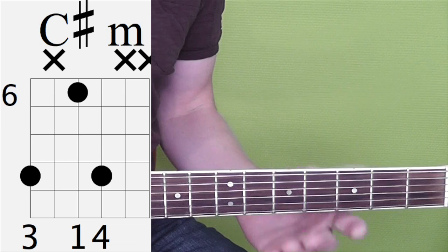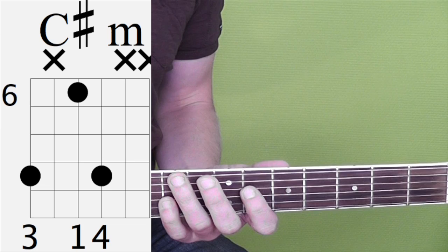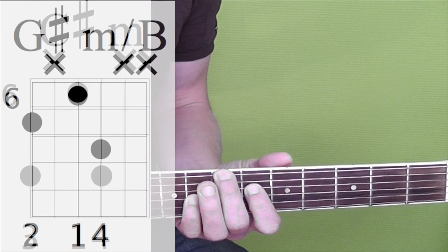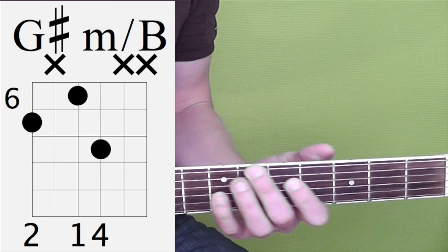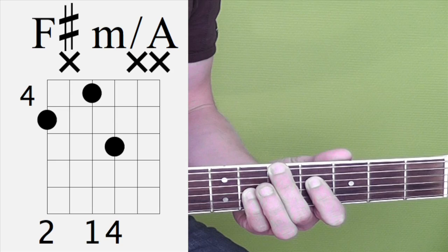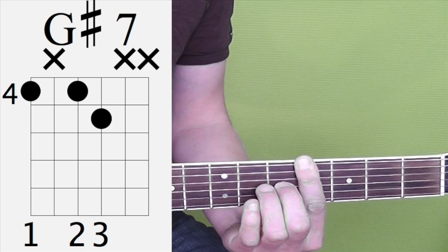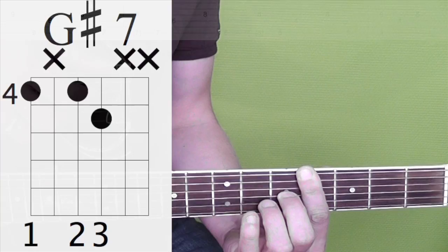So how do you play that? We start off with a couple of chords. So that's C sharp minor, G sharp minor with B in the bass, F sharp minor with A in the bass, then G sharp 7 sus4 to G sharp 7. That's the first four bars.